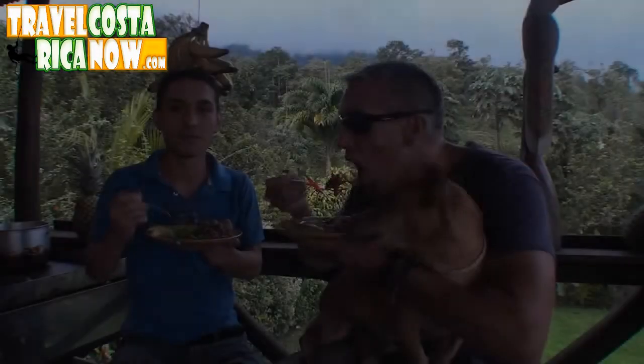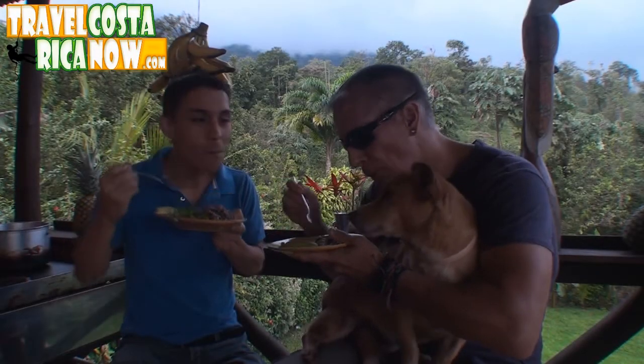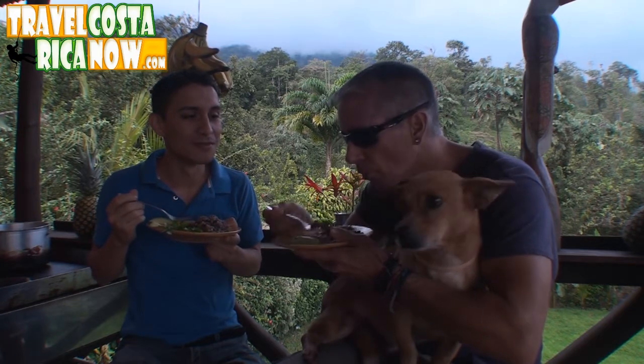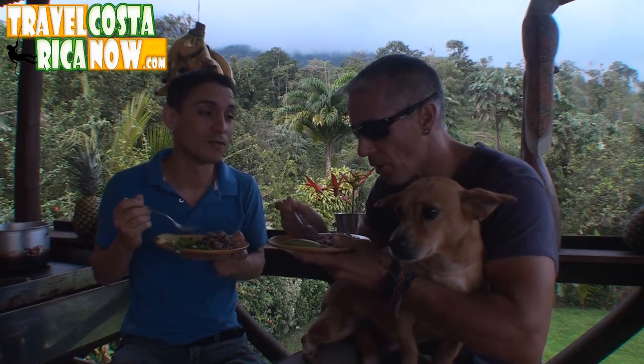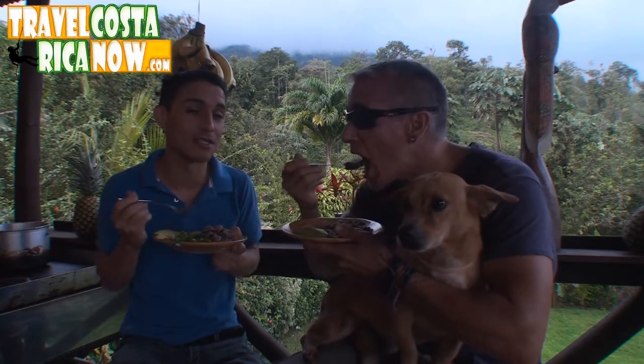Seriously, you're coming to Costa Rica, you're going to want to take this class for some of this delicious food. That's Taz — he likes Gallo Pinto, he's very Costa Rican. Taz is looking for a new home and his friends are too. So if you guys are coming down here, come check out Taz and some of his friends.